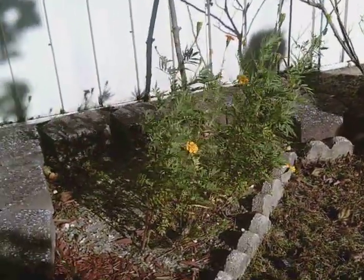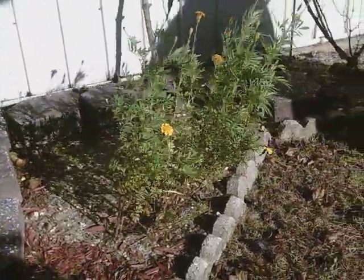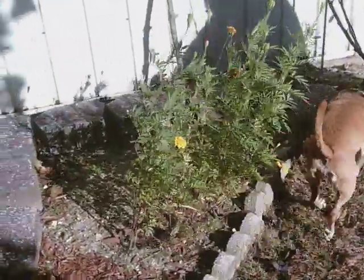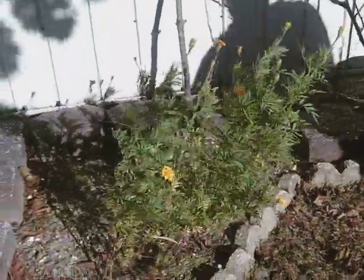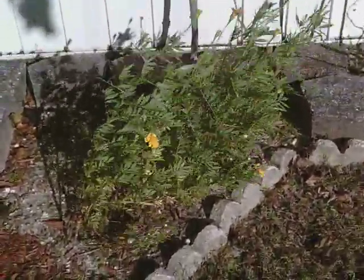Check out these marigolds. Now these have been about 6 inches high for most of the summer. Here it is the middle of October, and the last 2 or 3 weeks they've shot up to almost 2 and a half feet.